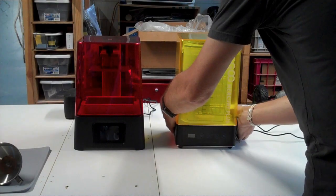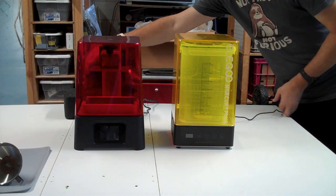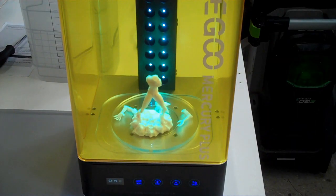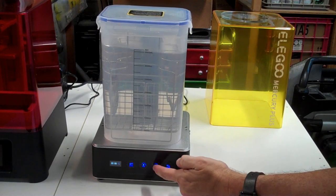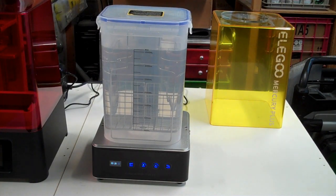So I went out and spent another $105 on a 2-in-1 washing and curing machine. You can buy curing machines cheaper than $100, and you can buy washing machines cheaper than $100, but it's a little hard to get both of them together. This was a different brand — it's Elegoo, the Mercury Plus Version 2.